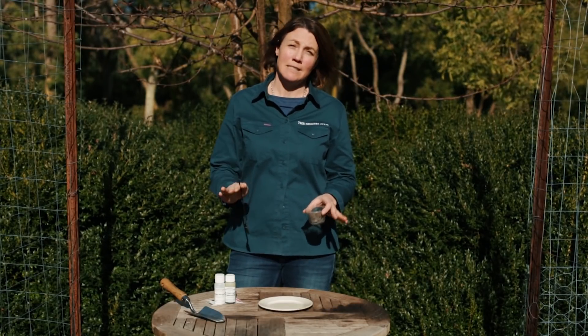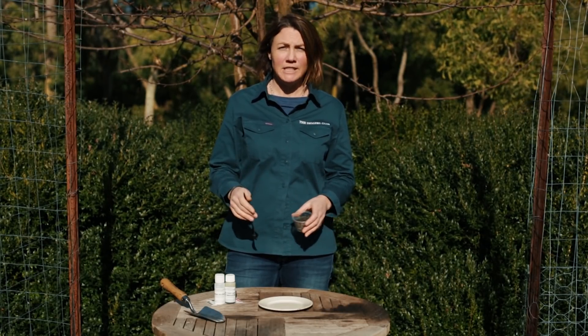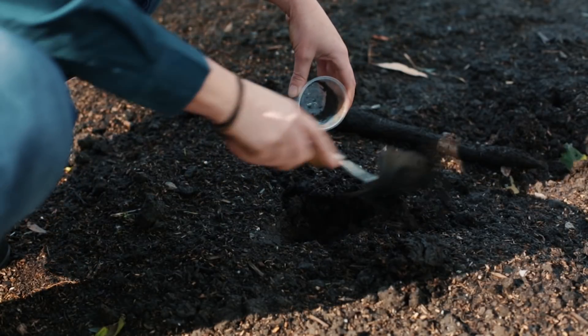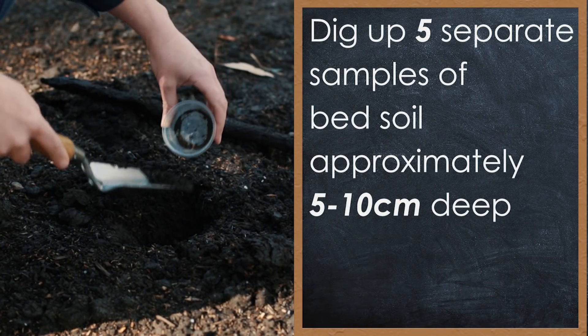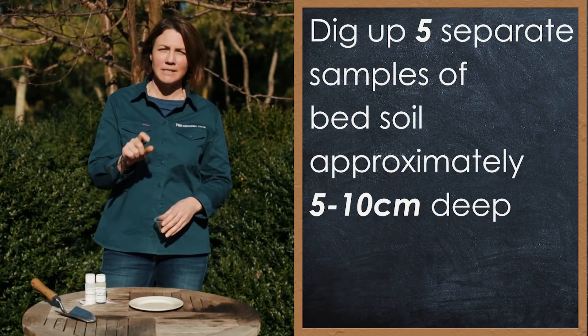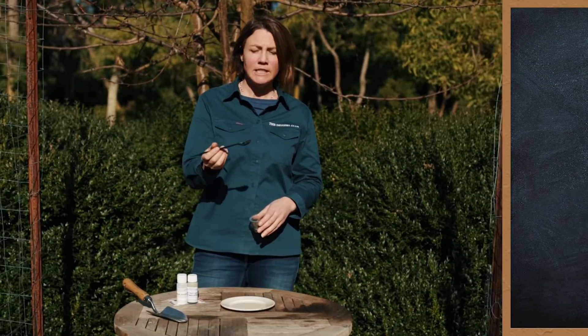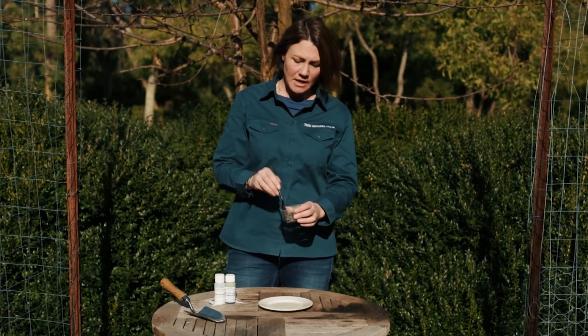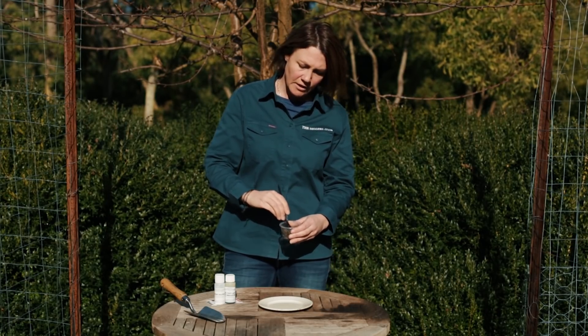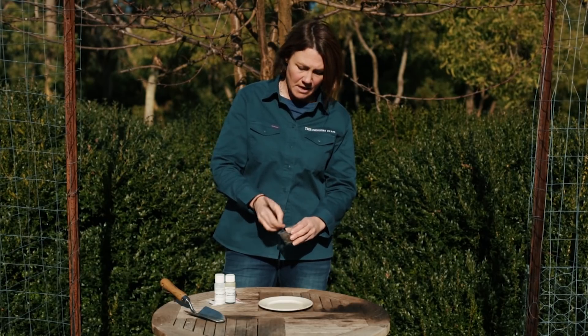Testing your soil pH is really simple. Simply go to the garden bed you want to test and you need to get five samples from different areas of that same bed. Those samples shouldn't be on the surface — they need to be about five to ten centimeters down. So dig down; you only need like a teaspoon from that area. I've got my five samples here and I'm just mixing them together so that it's a true indicator of that entire bed.